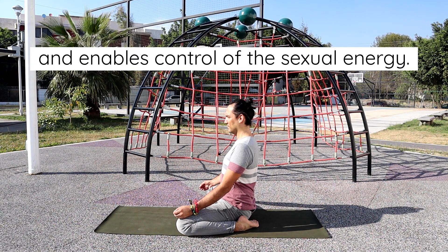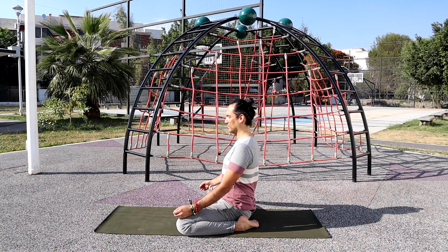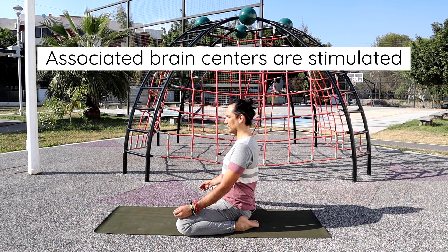This posture stabilizes the energy flow to the reproductive organs and enables control of the sexual energy. It increases willpower and strengthens the body. As in the other sitting poses, specific nodules in the legs which are connected to the sex glands, sex organs, and associated brain centers are stimulated.